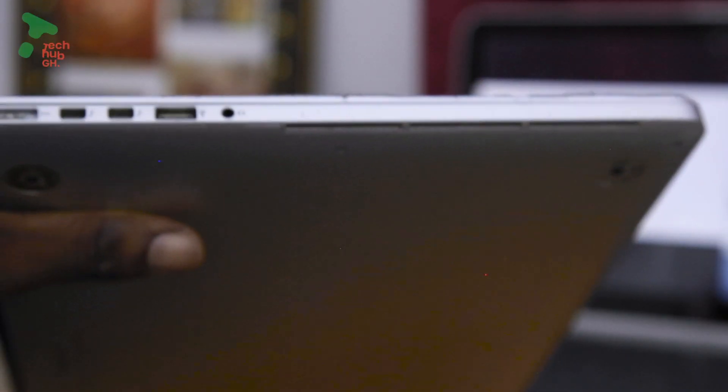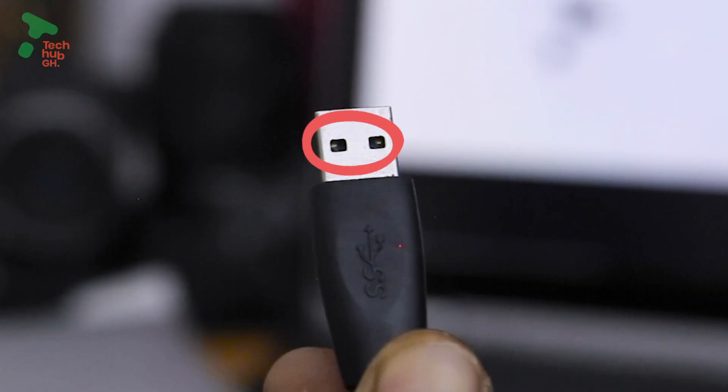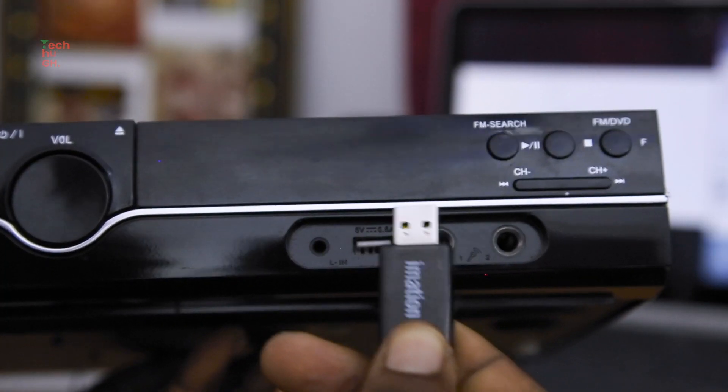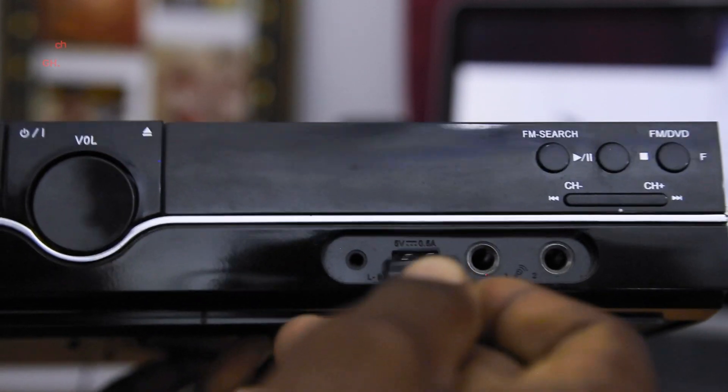If it is a laptop, make these two holes face upward. You can do the same for home tier test too — I mean this way.